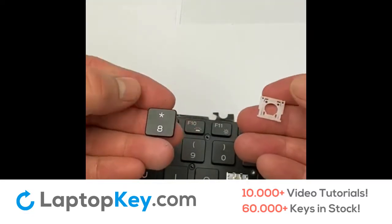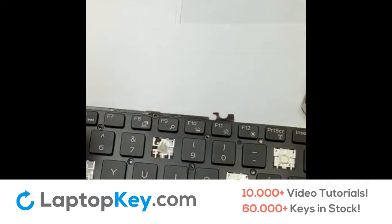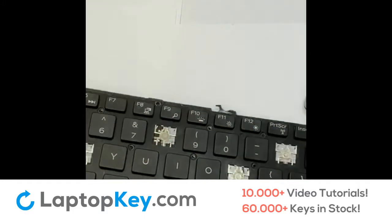Then I'll grab my hinge, place it right behind the key, and snap it into place. So that's one type.